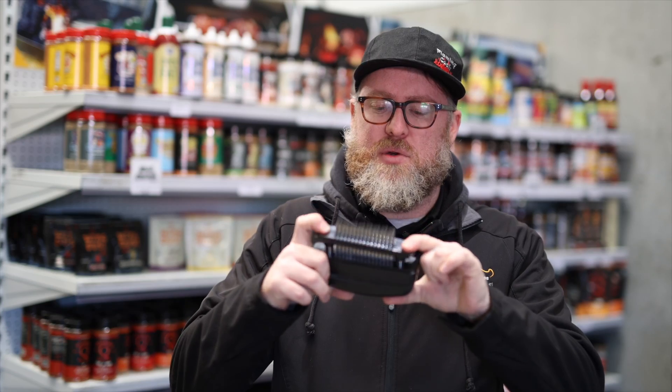Hey guys, Ken from BBQ Spit Rotisseries. I'm here to show you, I think, the most essential bit of kit when you're cooking pork or anything. So if you wanna get crispy skin on your pork, the jacquard is the way to do it.